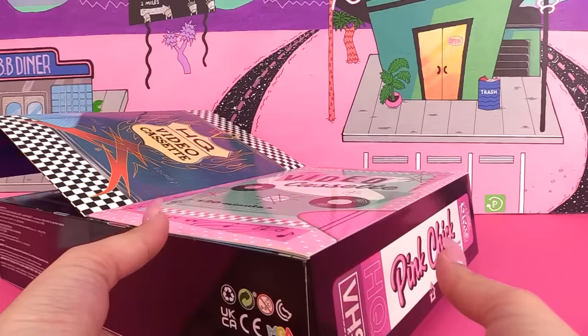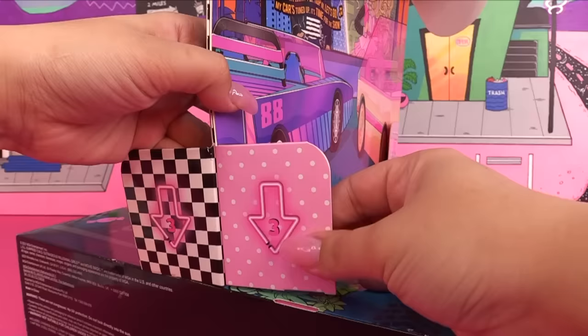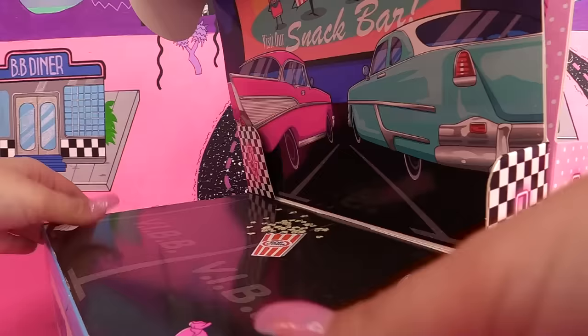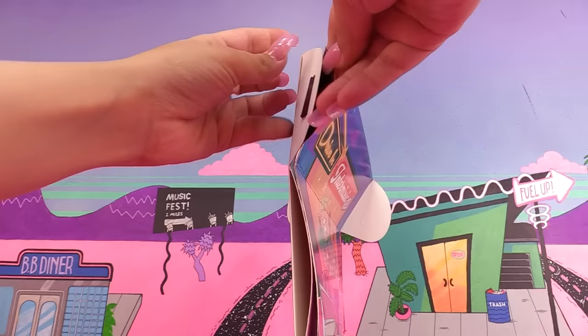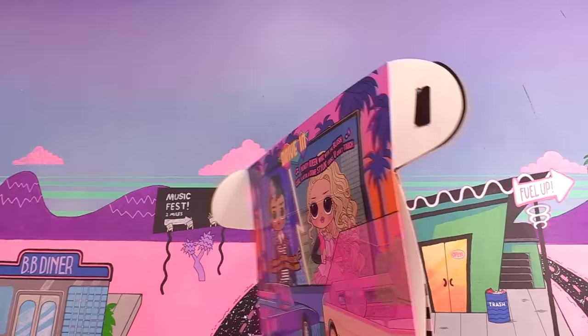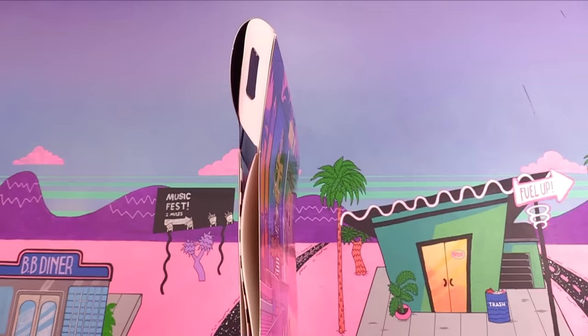Number two on this side and we move both of them up. Here's number three — we're going to secure this so it doesn't flop back down. Number three on Pink Chick's side, secure it right over here, same with the other side. We're going to secure these flaps too — just place one flap into the other, same with the other side. Now we can look at it!